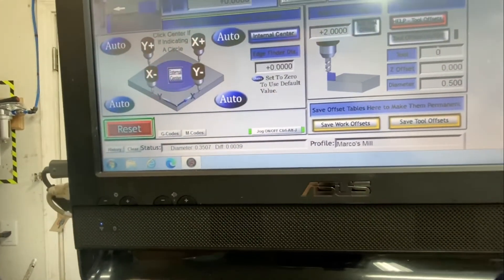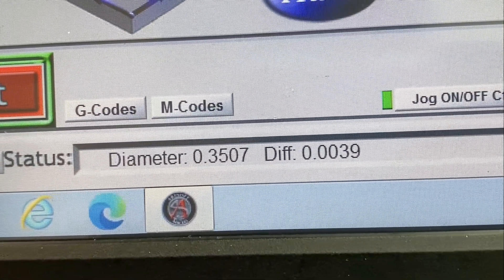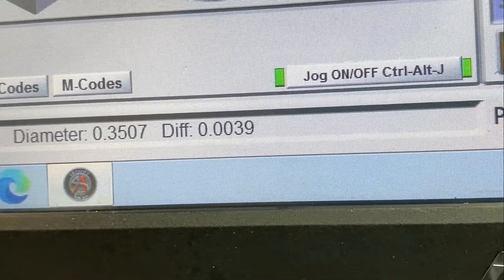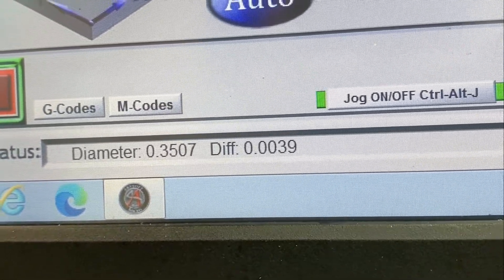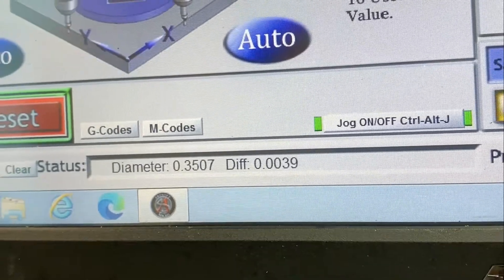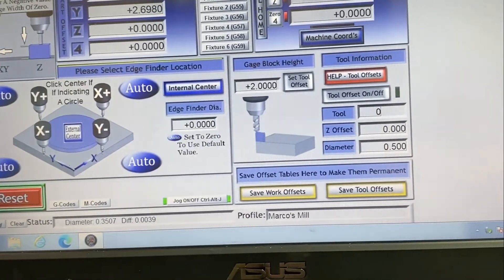It literally tells us — as you can hear — 'Z0 is complete.' It took the measurement. We were looking for 0.350 to 0.351 and we got 0.3507. The difference between the two axes suggests the hole is lopsided by maybe four thousandths. You can run multiple tests and get slightly different numbers, but no hole is perfectly round. That is probing an internal hole in Mach 3.